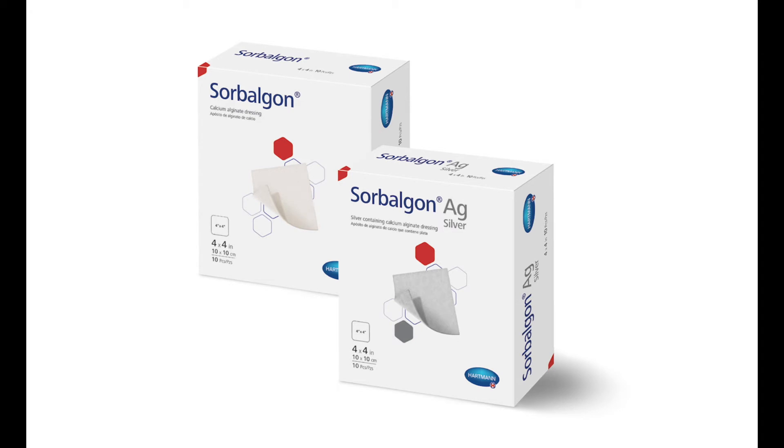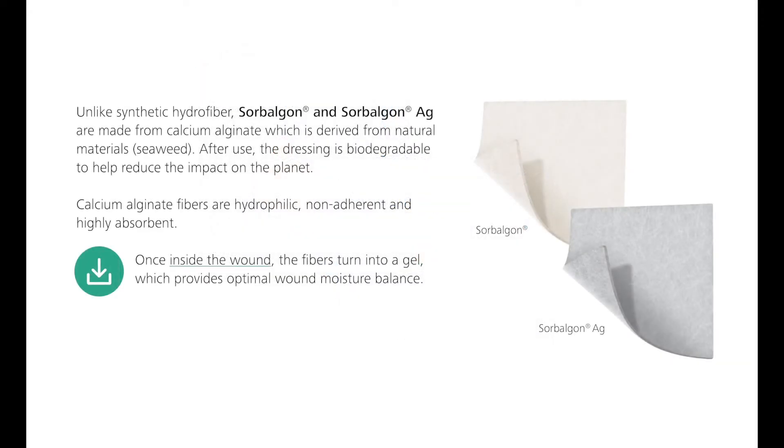Debridement of wounds — including diabetic foot ulcers, pressure injuries, and other lower extremity ulcers — may result in moderate to heavy levels of exudate and will require calcium alginate ingredients to promote a moist environment for wound healing.